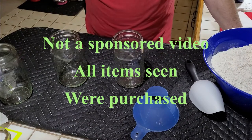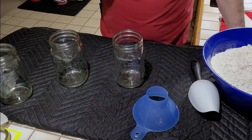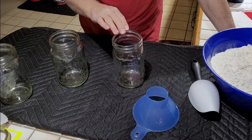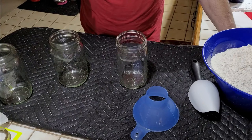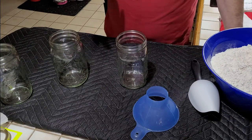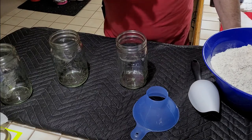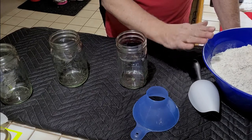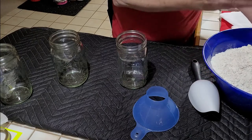I keep the flour in the freezer for about three days prior to doing this. For those of you that don't know why — you put it in the freezer for about three days so that you can kill any weevil eggs or bug larvae that may or may not be there. That kills that, so you start by doing that.